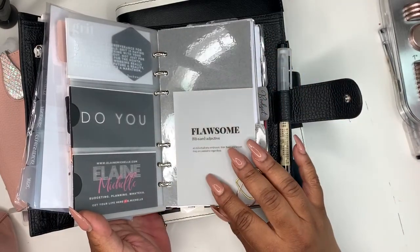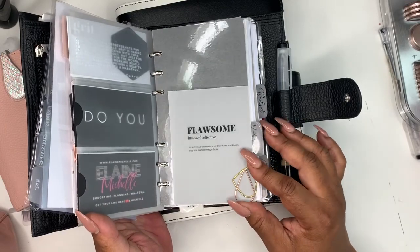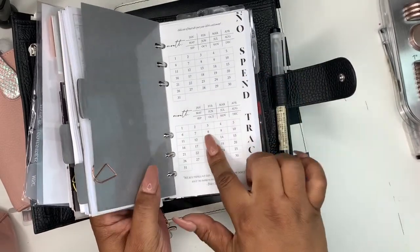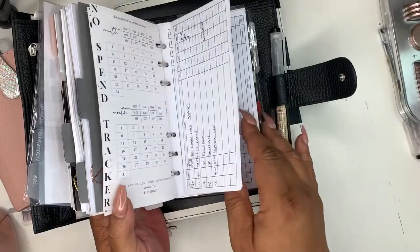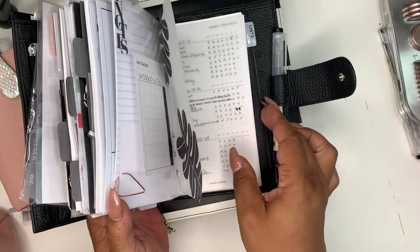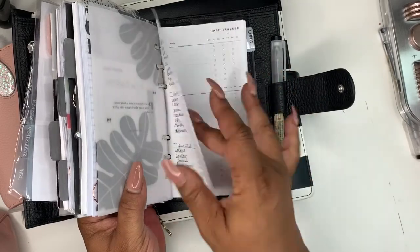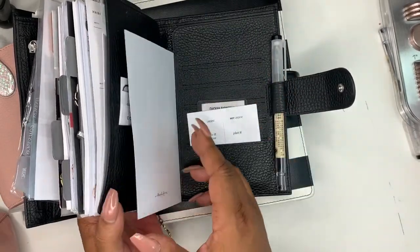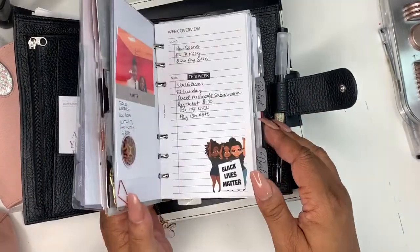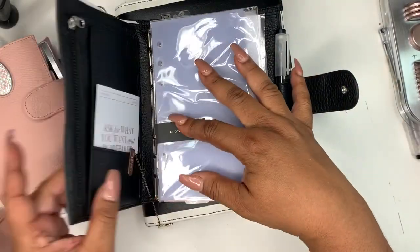I printed it out on some vellum — I think it's the pocket size — and it came out just a little shorter and I stuck it in here. Other than that, not a lot of new stuff besides this no-spend tracker. I still come in here because I do have it tracking in here — I have it tracked across all of my planners. A video will be coming up of me setting up my personal.